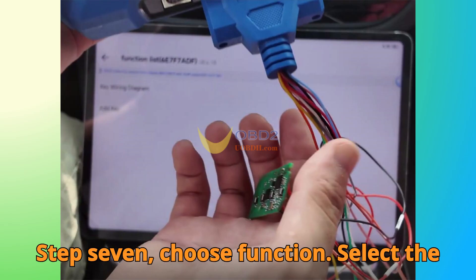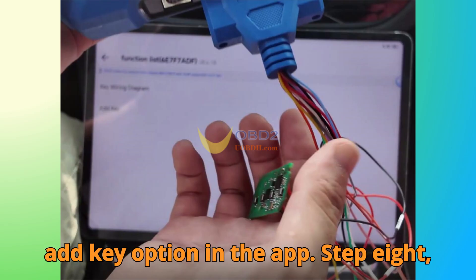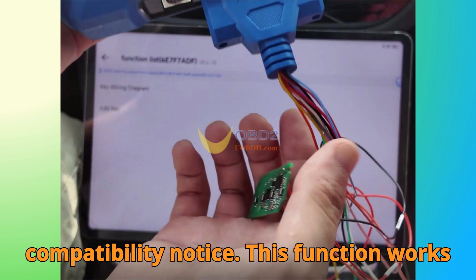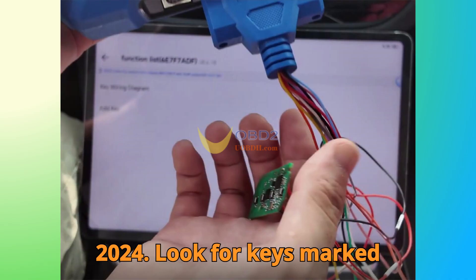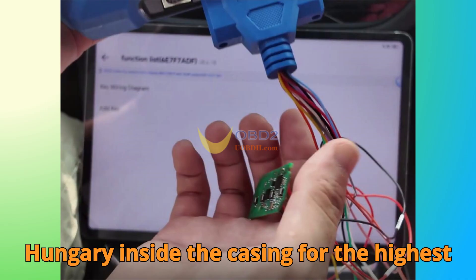Step 7: Choose Function. Select the Add Key option in the app. Step 8: Compatibility Notice. This function works best with keys produced between 2020 to 2024. Look for keys marked 'Hungary' inside the casing for the highest success rates.